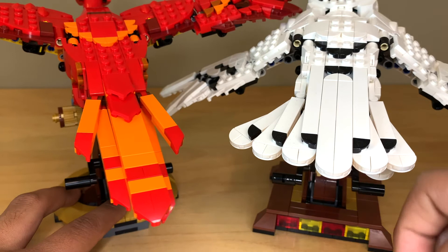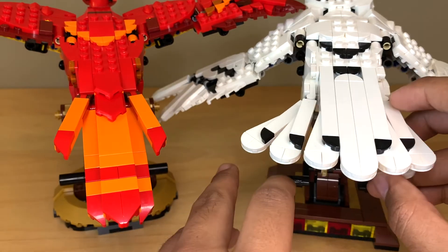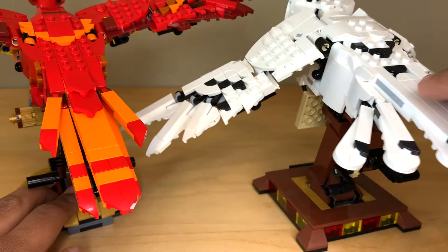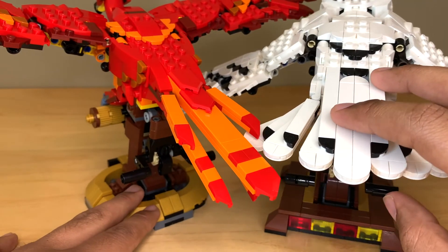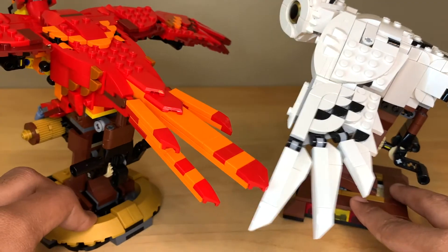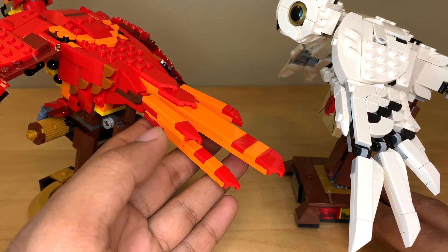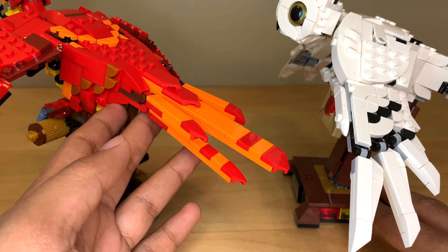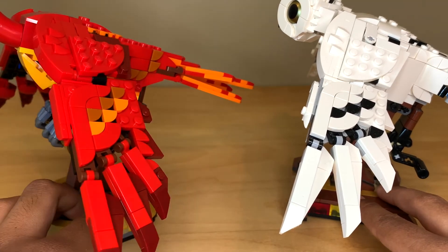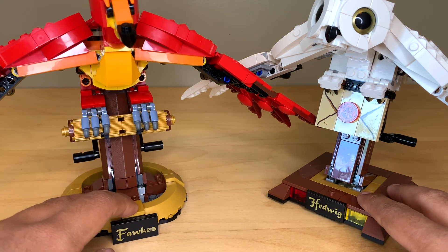I definitely prefer Hedwig's tail. Fawkes's is too flat and uniform, whereas Hedwig's looks much more feathered and you can spread it out more. The other thing I mentioned in my Fawkes review is that Fawkes is way too small — these animals should not have the same wingspan. Fawkes is a huge phoenix and his head, wings, and tail should all be bigger. In Harry Potter, humans can grab onto his tail feathers to fly away, but you can't do that with this model — there aren't enough tail feathers for a human in the same scale to grab. If they were going to make these animals in similar scales, they didn't need to copy the build exactly, especially when it's inaccurate for one of them.